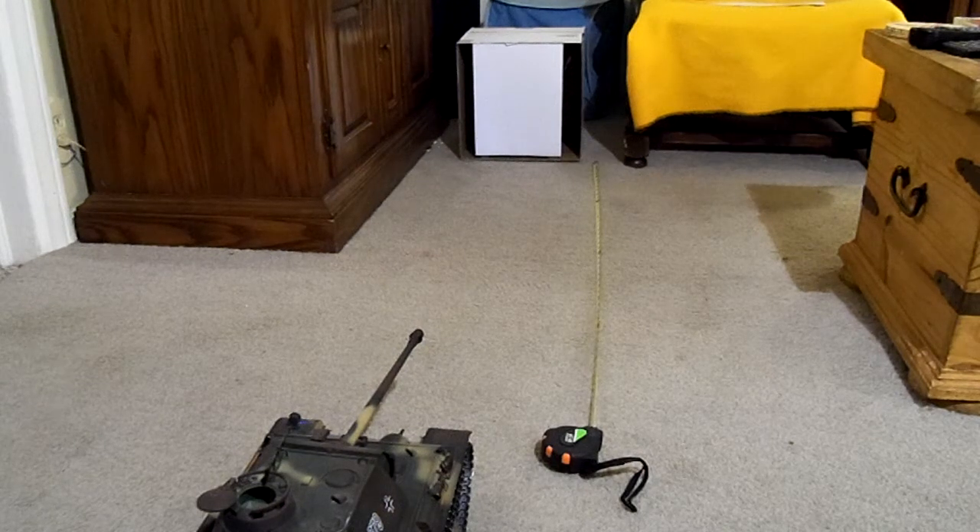Hey fellas, this is the airsoft test video that I should have done a long time ago, because Tygen has come out with a new airsoft unit. It's available at IMAX and that's what I'm going to be evaluating here today.